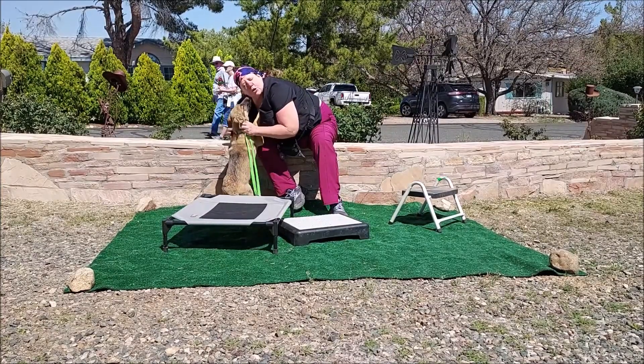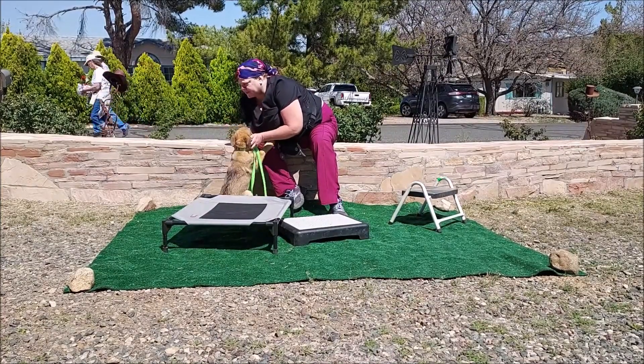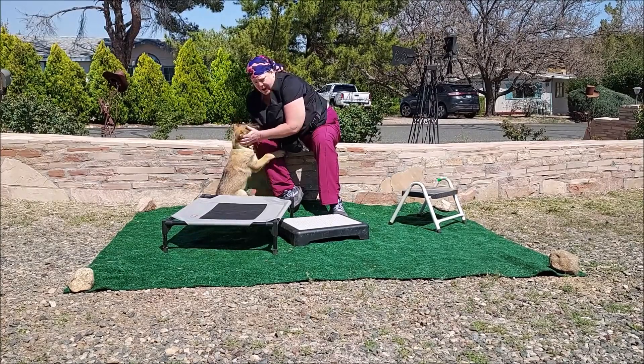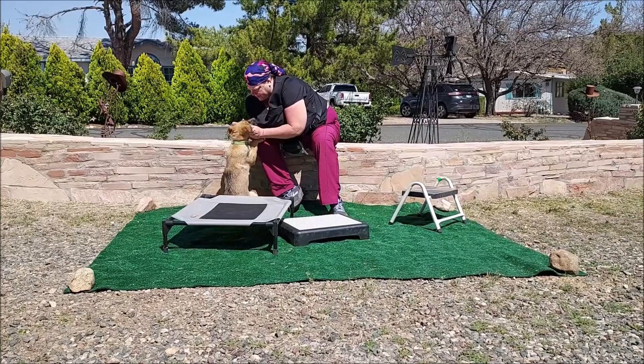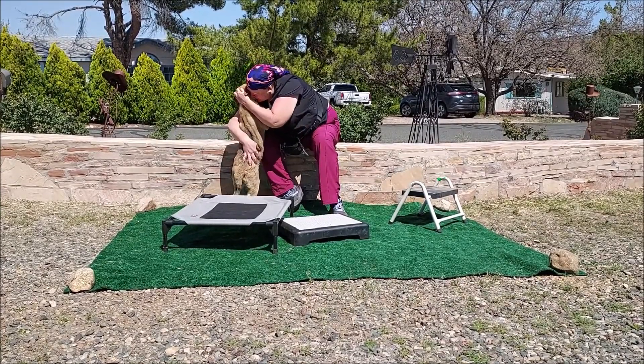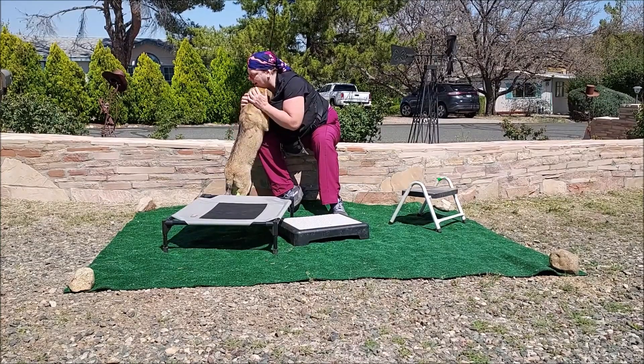I always, always, always end with some love and some play and, you know, whatever it takes to make it just really fun for them — make them look forward to the next training session. Yes, good girl. It's not work, it's fun. I always, always end with some love.